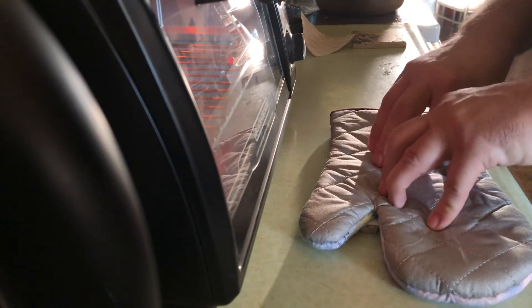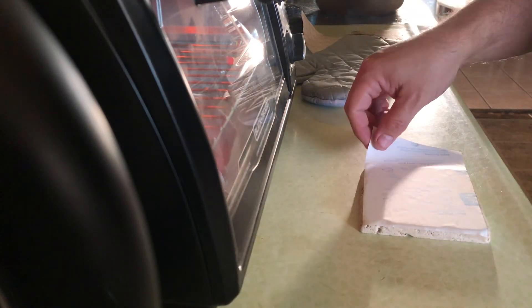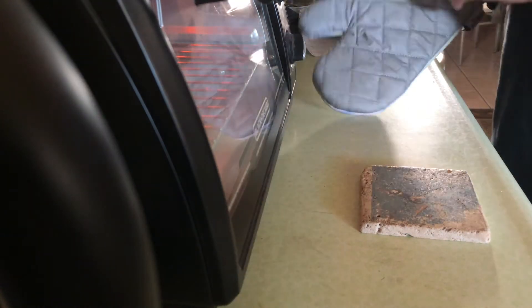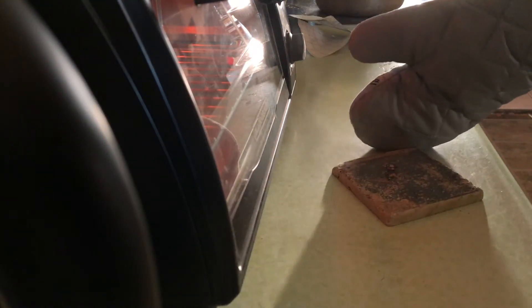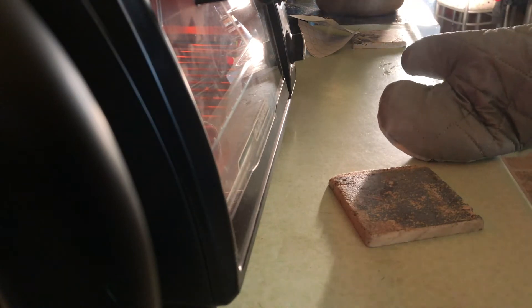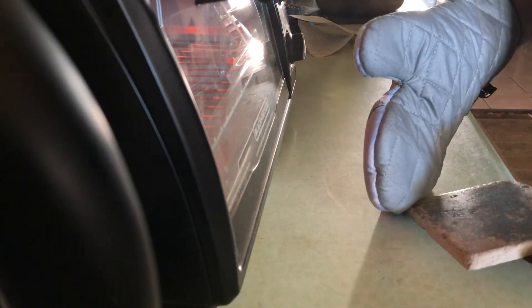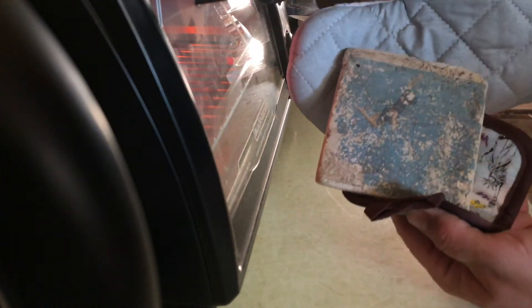The t-shirt transfer paper absorbs the ink. If you buy the light paper, wherever there is white in your image you'll be able to see through it. If you buy the dark paper, it will not allow you to see through it. Since I'm transferring onto a ceramic tile and I want to see the tile through the light parts of the image, I use the light transfer paper. Once the substrate has been in the oven for 10 minutes, I have my oven mitts and spatulas ready.